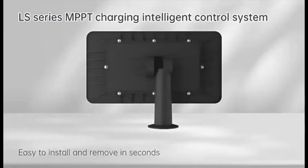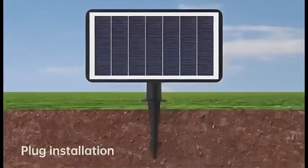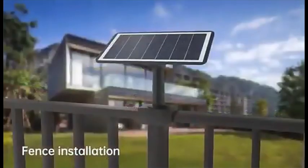LS-Series MPPT Charging Intelligent Control System — convenient installation. Photovoltaic panels can be freely adjusted with the sunlight, offering a variety of installation methods.